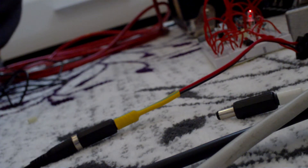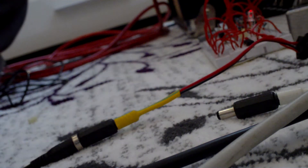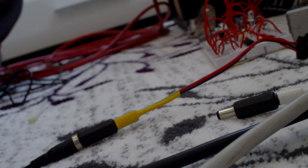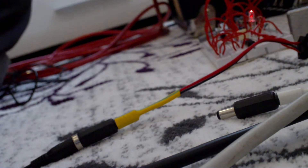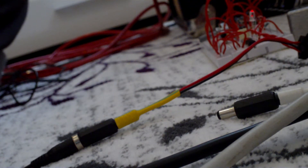Let's try something more interesting. If I put this capacitor here, I hope we will obtain a longer sweep.